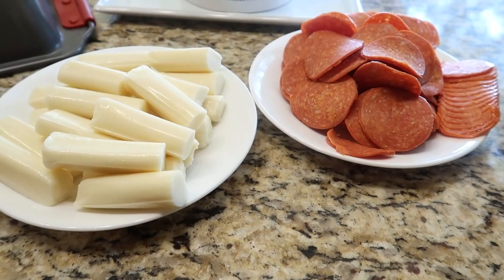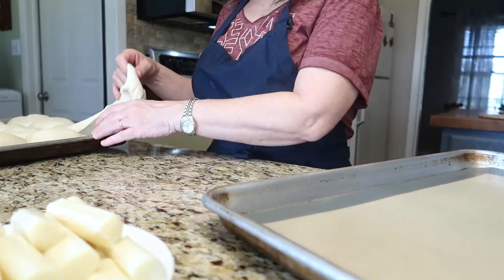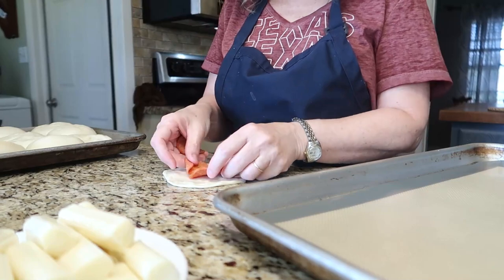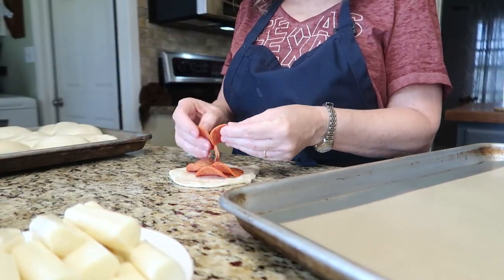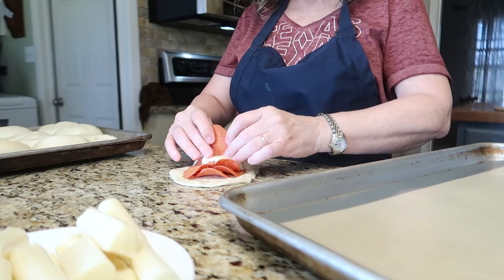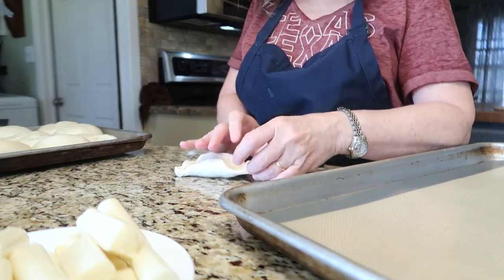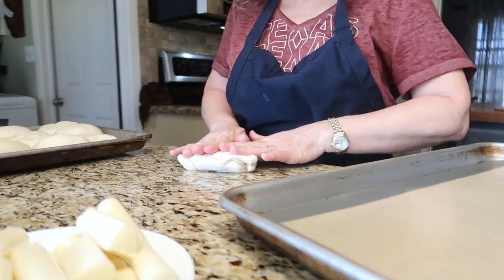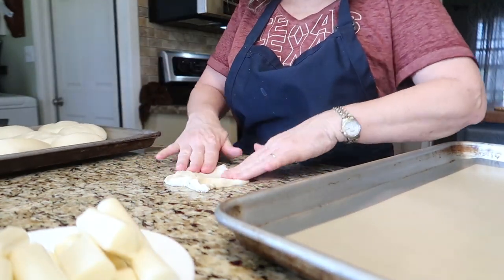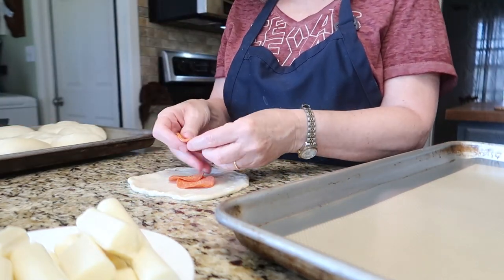Back in the kitchen, I'm throwing together some pepperoni rolls. I've covered this recipe on the channel before and will link it above. You just need store-bought or homemade rolls — let them rise, then put eight to ten slices of pepperoni on each, add a string cheese stick cut in half, fold the roll over itself, seal the ends really well, and place on your pan. I usually skip the second rise and just pop them in the oven and they turn out fine.